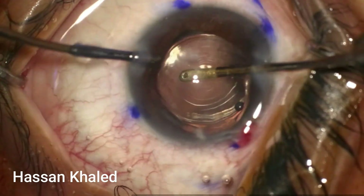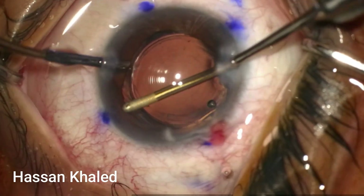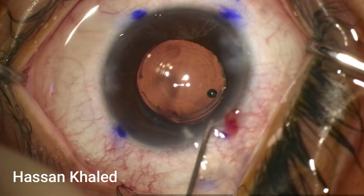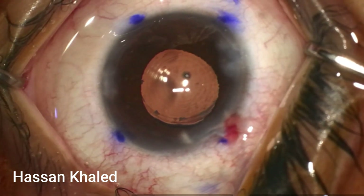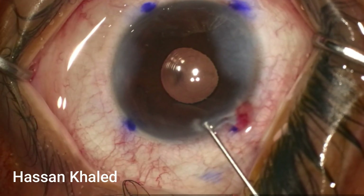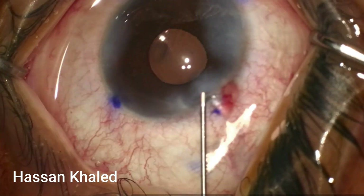The IOL is now settled properly inside the capsular bag. Note the three dot marks on the IOL are parallel with the 75-degree corneal marks, and there is a beautiful 360-degree overlap of the capsulorrhexis with the optic of the IOL. I then inject miotic to constrict the pupil and perform stromal hydration.